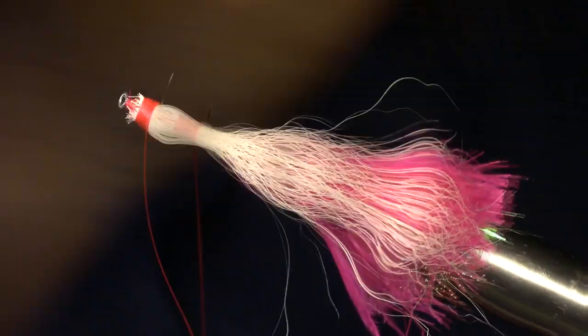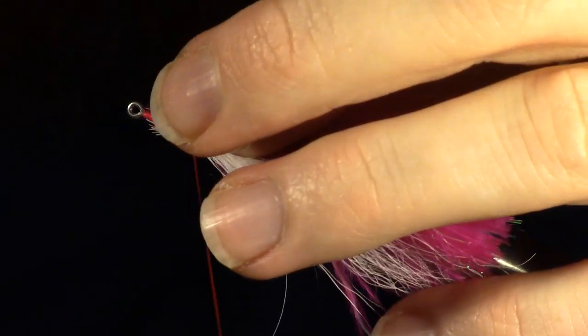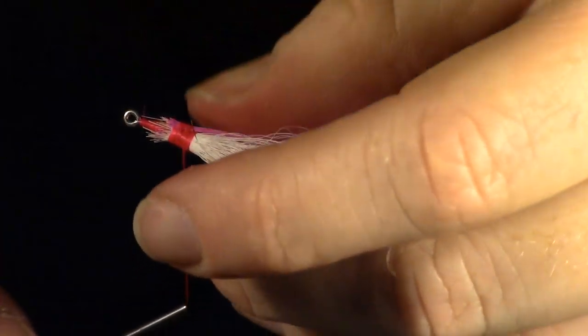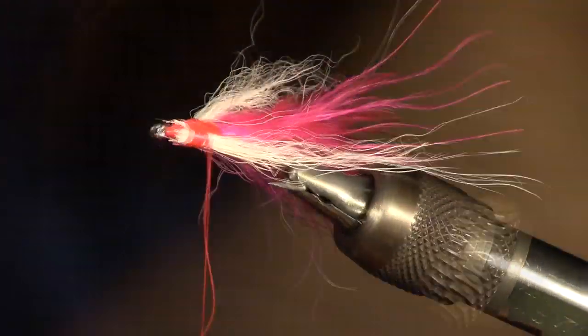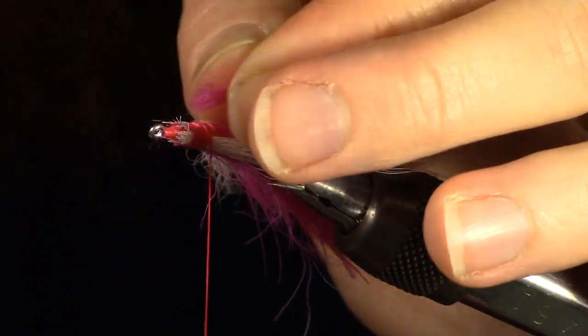Flip the fly back over in the vise again and rotate the vise to work on the side of the fly. Measure and prepare another small clump of bucktail and tie it in on the side of the fly. Then measure one more small clump of bucktail and tie it in on the other side of the fly.